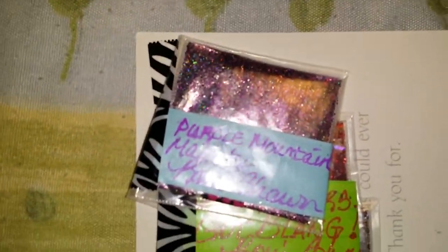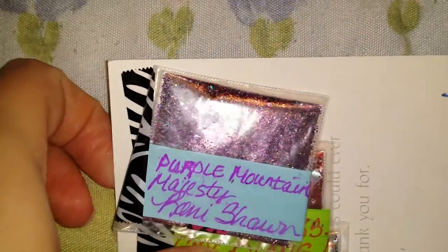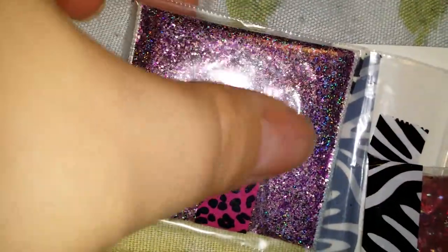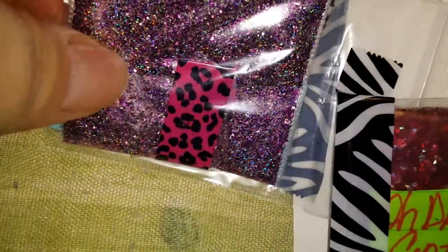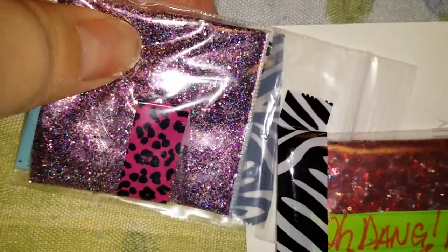And here are her mixes that she sent me. This first one is called Purple Mountain Majesty and it's this really pretty purple mix — look how gorgeous! Purple is my favorite so I absolutely love this mix. So thank you so much Rhonda — and Rhonda is her real name.